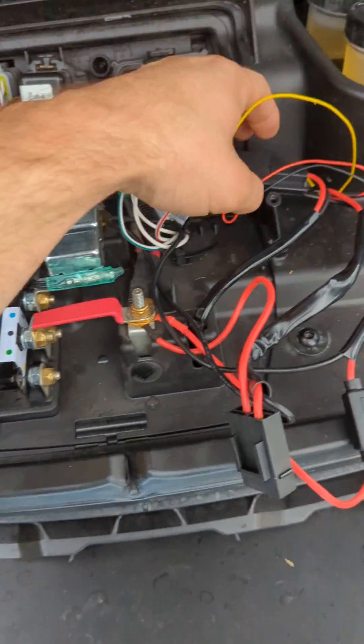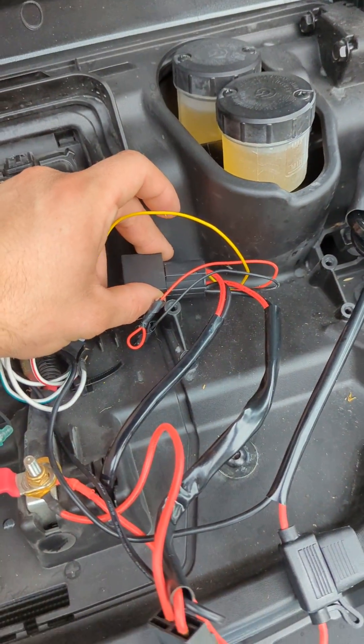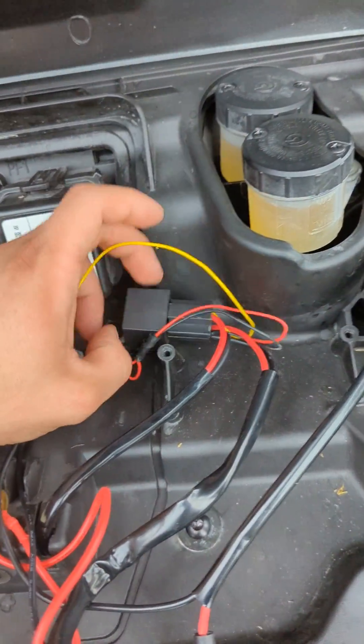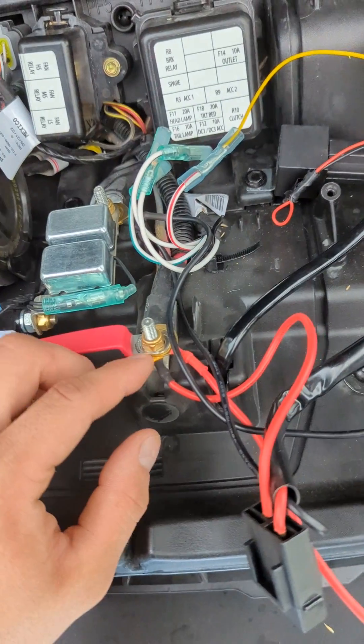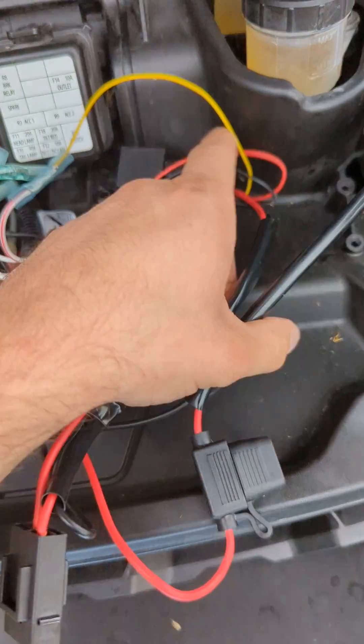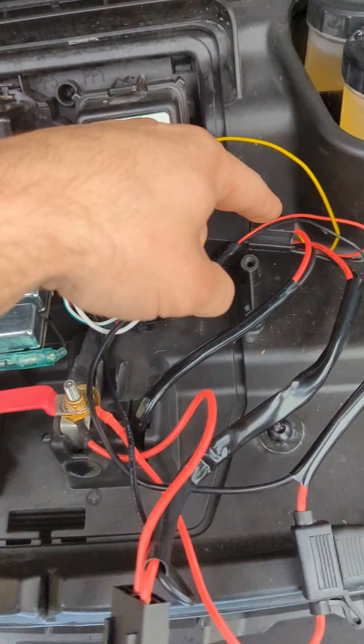I got this LED bar, came with a wiring harness, has a relay here. Your relay hooks up to the positive, goes through a fuse, goes into the relay, and you gotta hook up your negative also to the relay.